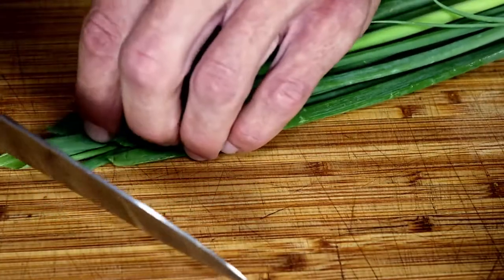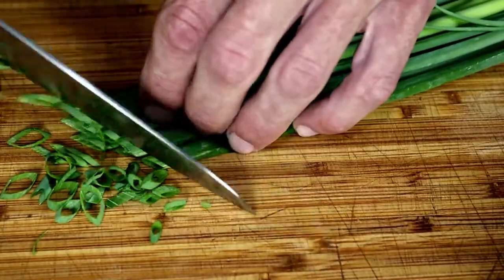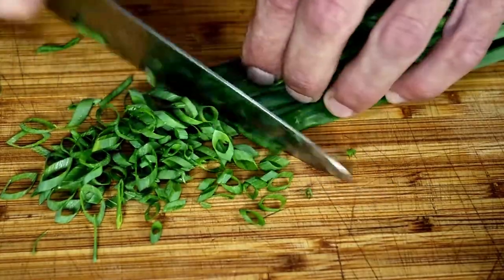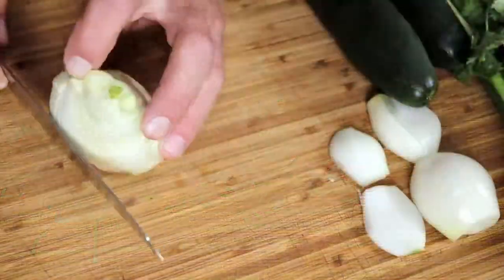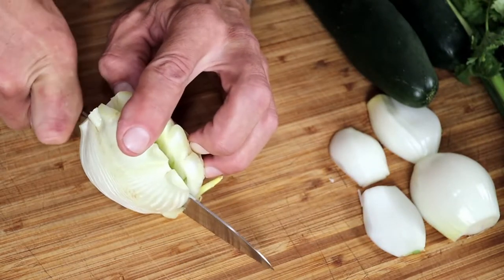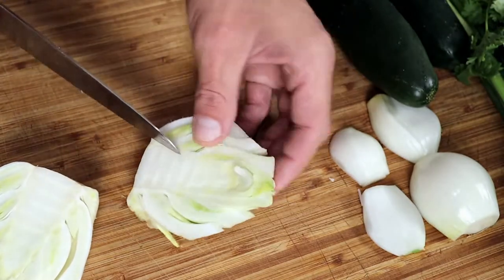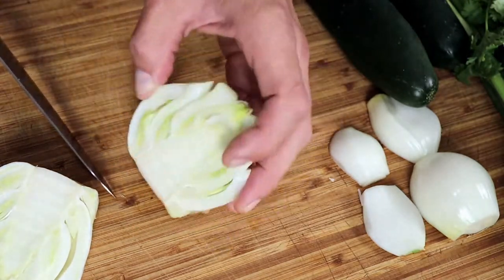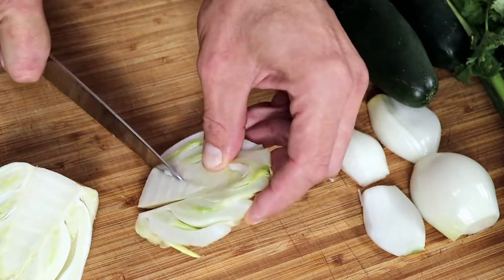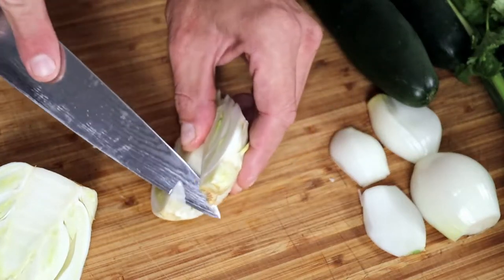Go ahead and chop your veggies up however you see fit. Cutting fresh fennel is simple. Take the bulb and slice it down the middle the long way. Now fumble with it a bit like I did before you figure out what you're doing. Then cut out most of the core in a sort of triangular shape. Trim it up and start thinly slicing.